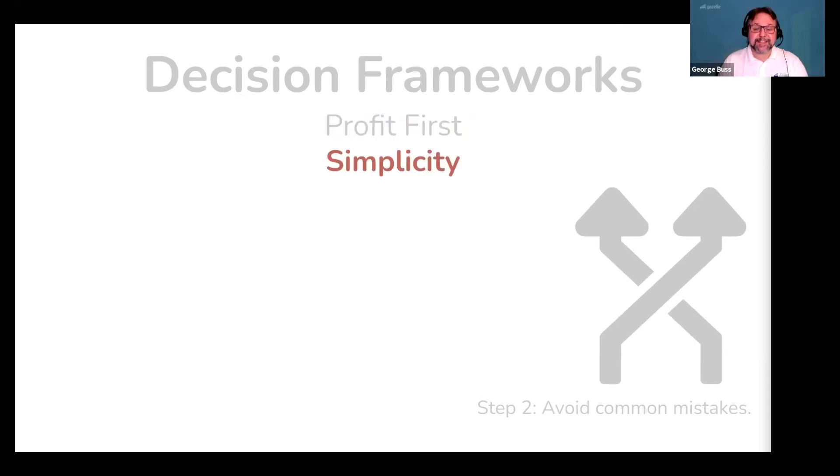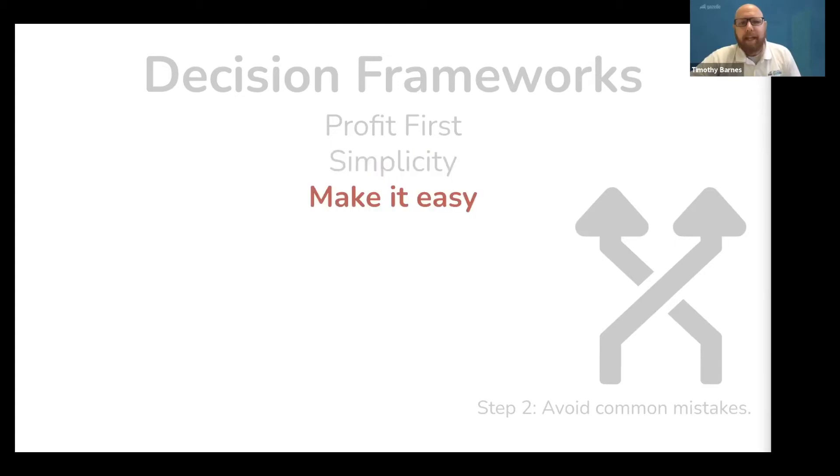Next is simplicity. If something in your business feels overly complicated, it is. By owning a business, you're going to be flooded with more bad opportunities than good ones. And by requiring everything you do to be simple, you can eliminate a ton of complex ideas that are actually just bad decisions. Make it easy for people to do business with you. Make it easy for you to run your business. Make it easy for people to work in your business. Everything you do should be easy, and by extension, it will also be easy for you to grow your business.